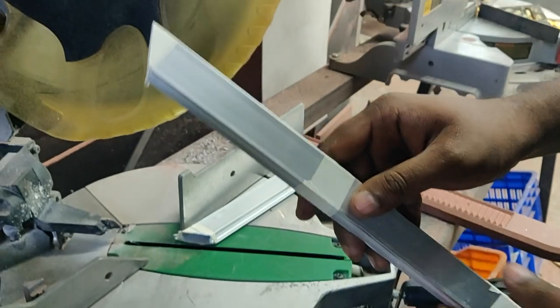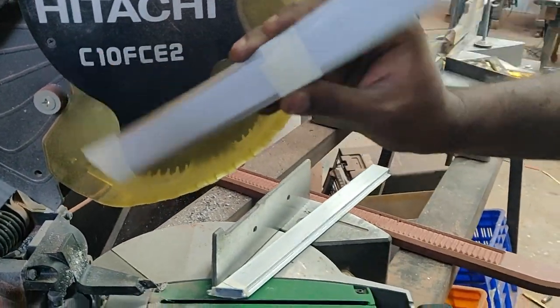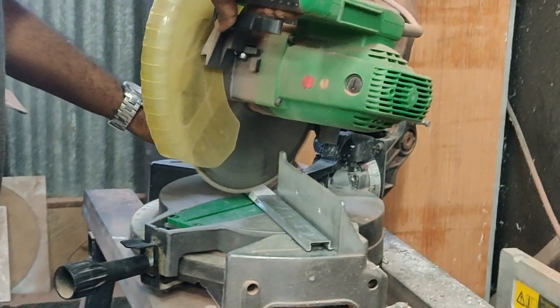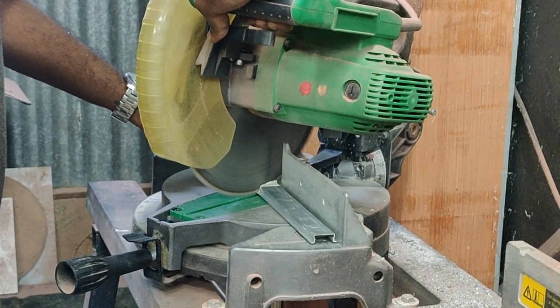Once the pieces are cut, you get the shape. The mitre saw was set at 60 degrees because I am going to make a hexagon. If you are going to make an octagon, then it is 30 degrees. I cut all the pieces really slowly and then assembled them together.